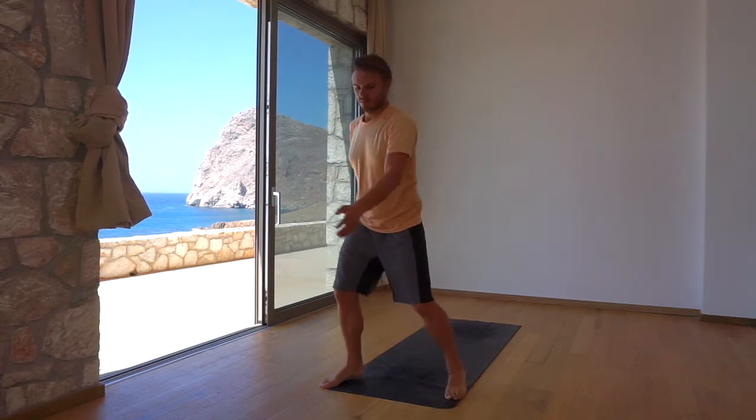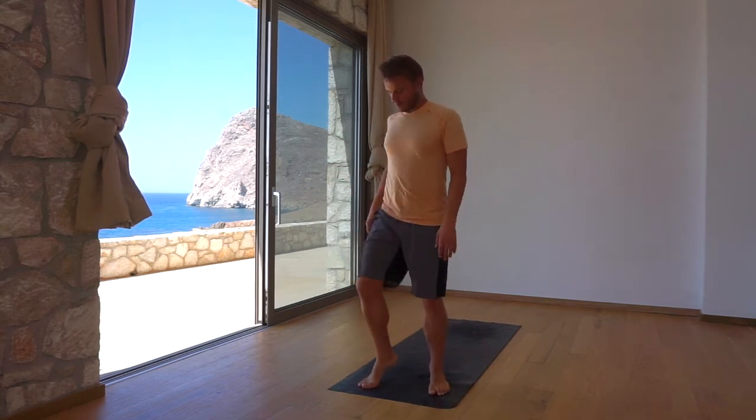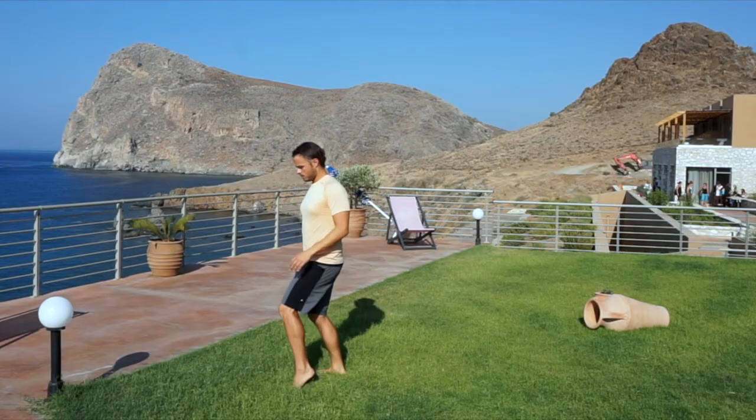Step your right foot slightly forwards, lift the heel, and wiggle the knee back and forth to clear out restrictions in your right hip socket. Repeat on the left side.